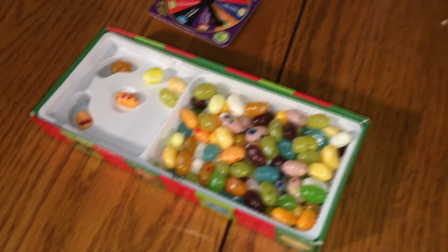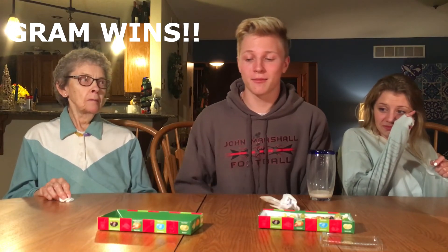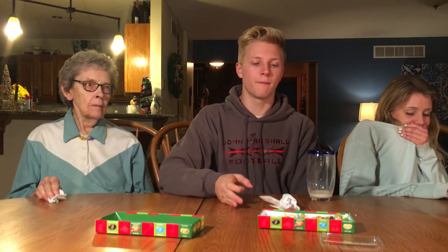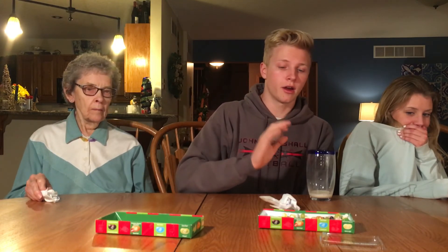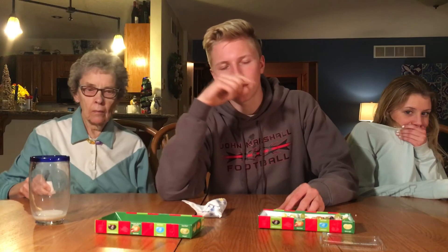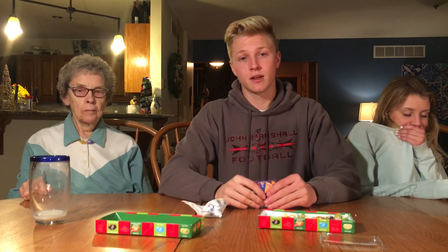All right, so we're done with this game. This game is nasty — I don't think there are any good jelly beans in there. I hope you all enjoyed our first Bean Boozled Challenge! Please comment down below some more challenges for me to do in the future because I really love doing these, and let me know who you want to see in the video too. Hope you all enjoyed — please like, subscribe, comment your favorite part, and press that bell next to the subscribe button so you know every time I upload. See you guys!